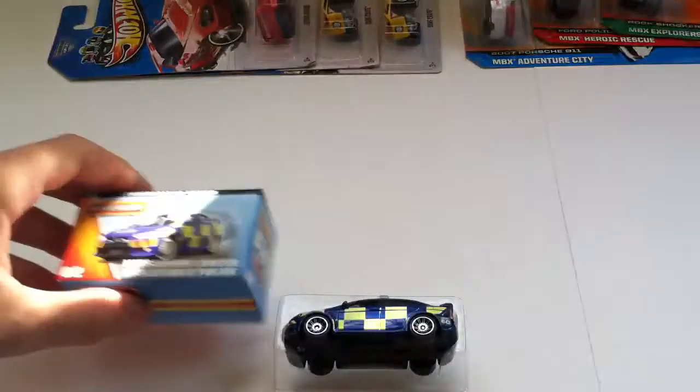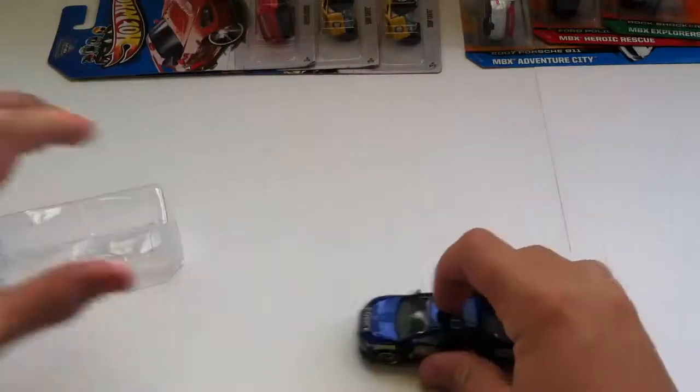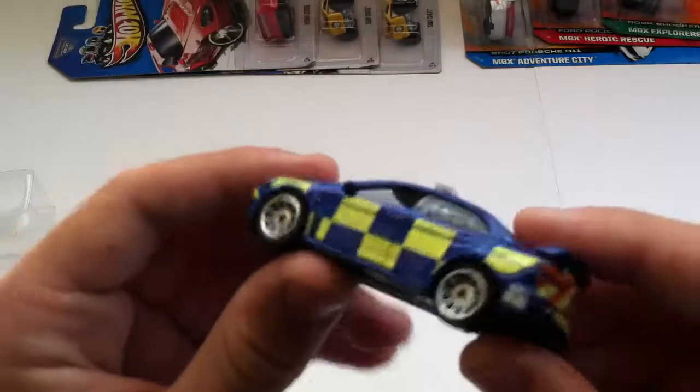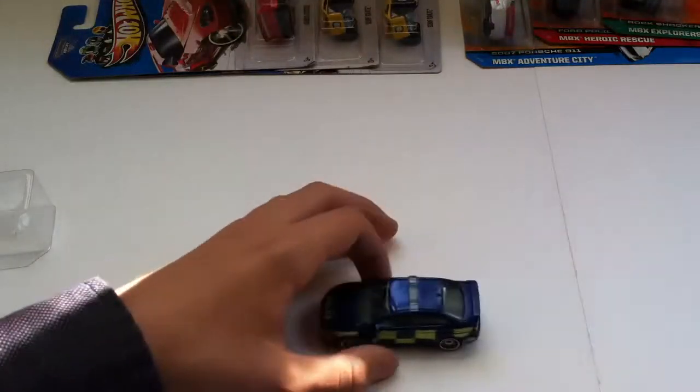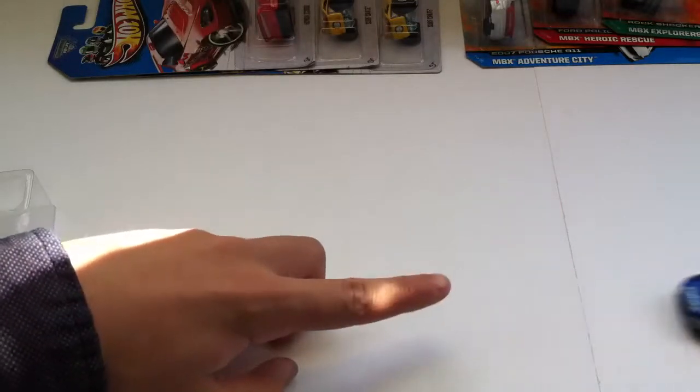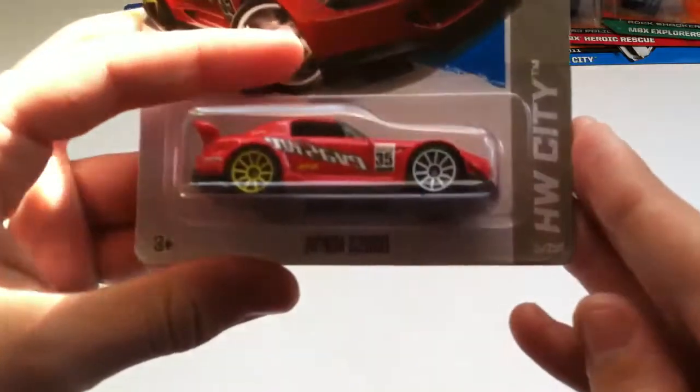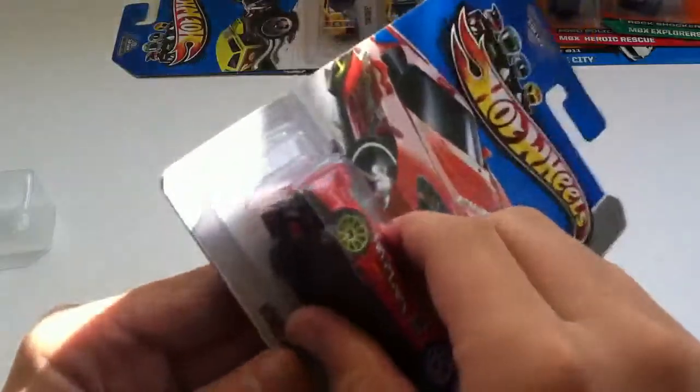These are about $2 more expensive than the other ones, but it's a great car. Wow, this looks pretty nice. I'll do a follow-up video with reviews of this stuff. Next up is the Honda S2000 Hot Wheels.